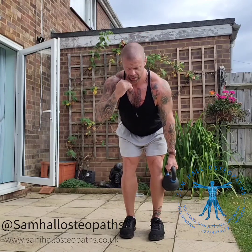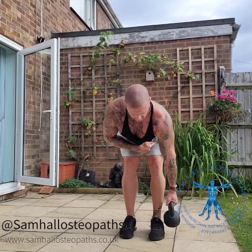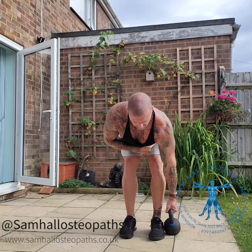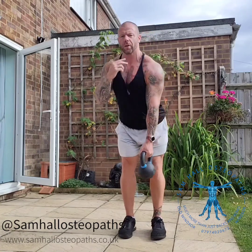Start, gently lean forward, come down to the knee, make sure your spine is nice and straight, weight through the heel. If you can come all the way down, come all the way down without rounding your spine. But if you can't, just don't go that low yet.